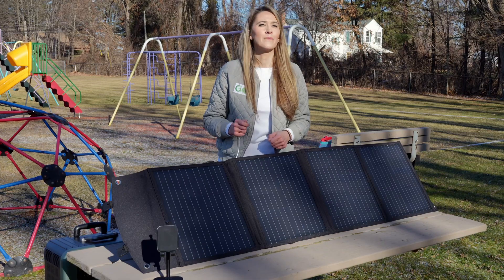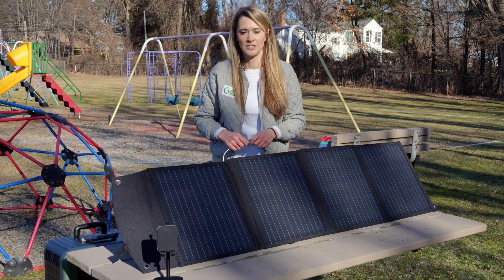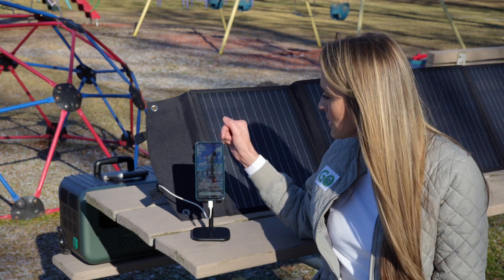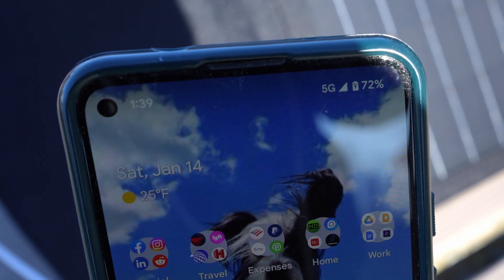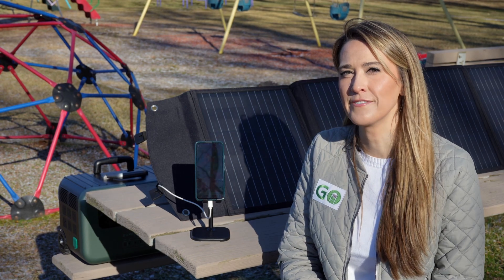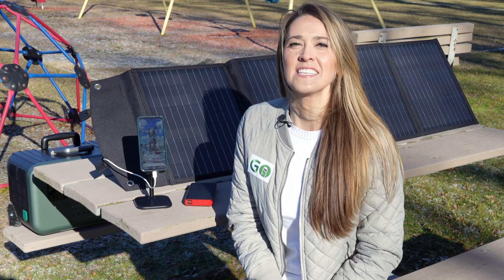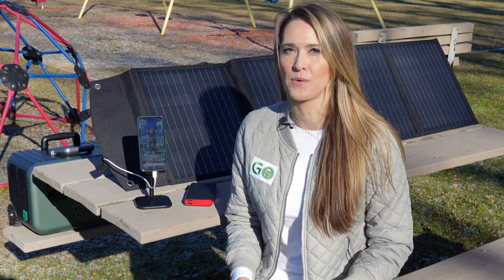I want to test this out and plug in my phone, so I have a fast USB-C charging cable here. Let's plug it in and see how it charges. I'm plugged in and on my battery gauge I see a little lightning bolt, which indicates that I am charging. I'm at 72 percent state of charge and it's 1:39. Let's come back in 10 minutes. It is now 1:56 and I have reached 87 percent state of charge, so it looks like I'm pulling the full 30 watts.